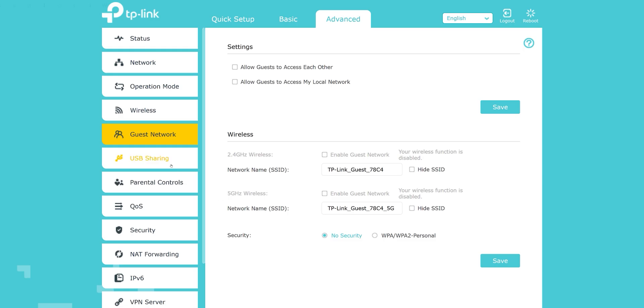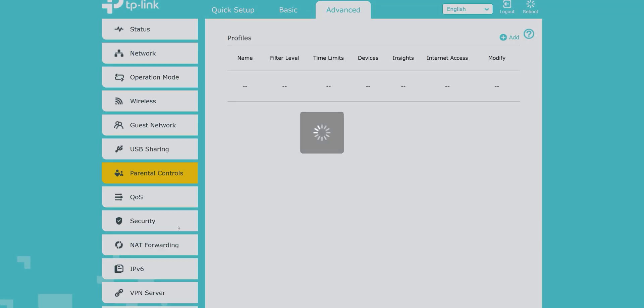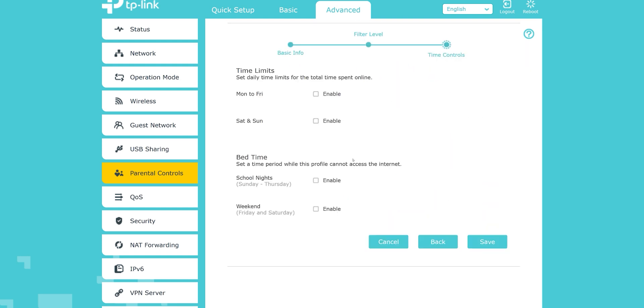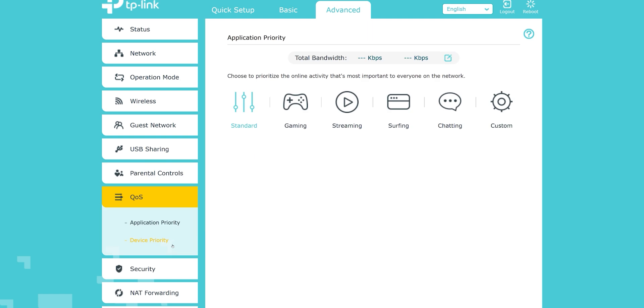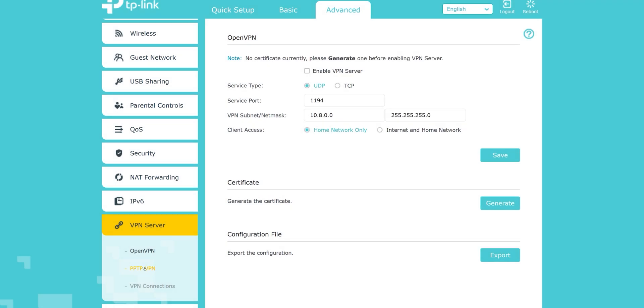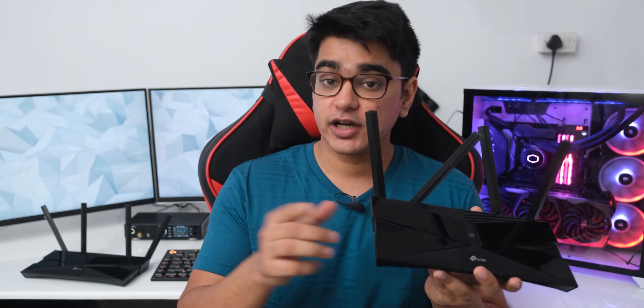There are many useful features here: a guest mode, Time Machine support via USB devices for Mac users, parental controls which let you block different categories of content based on age and also schedule internet access. Quality of Service is available based on device or type of workload, and this router also supports OpenVPN and PPTP VPN. There's also an antivirus on this router, which wasn't present on the AX10, though personally I never use it, as Windows Defender will probably do a better job, and Android devices don't really need an antivirus.